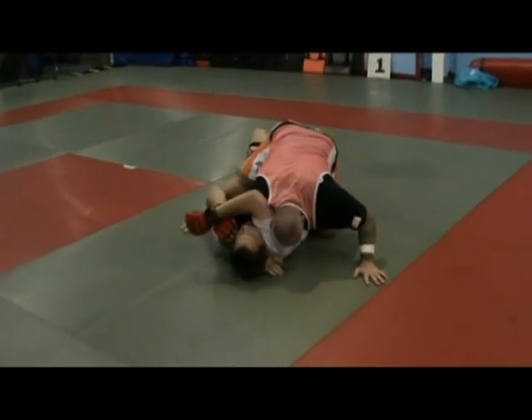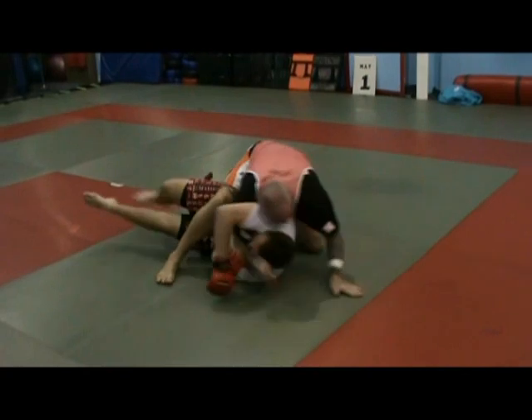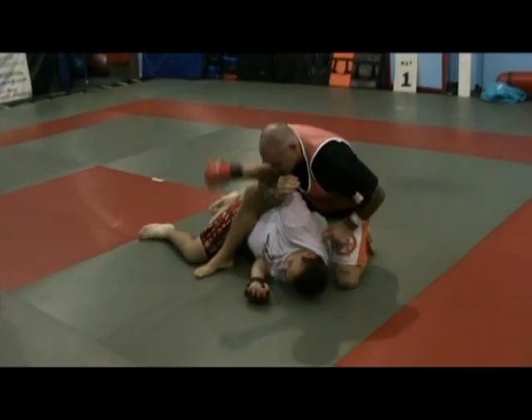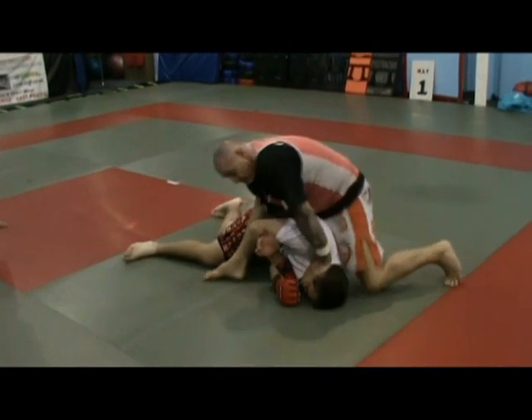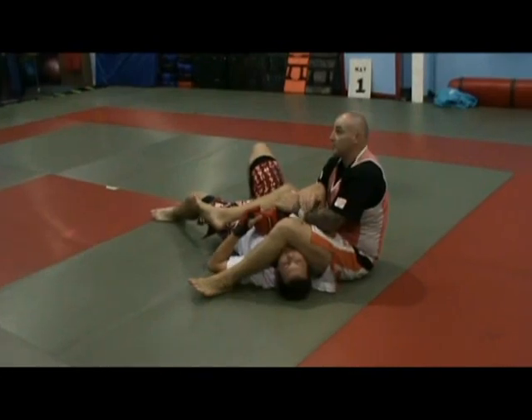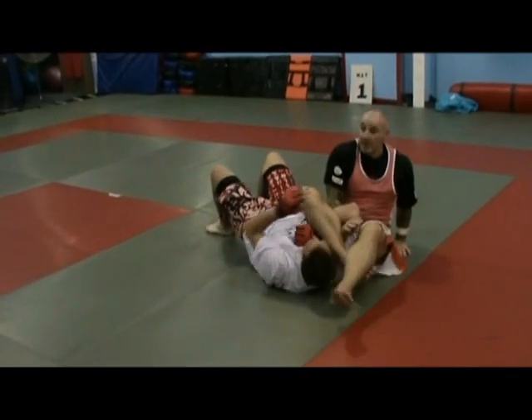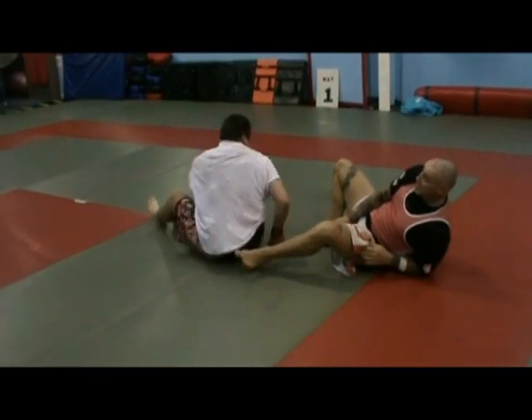We can do a few things from this. He starts to turn out, away from you. Slide your hand up, pull down — it breaks. Hand straight over. Now if he's pulling tight, we know what to do from there. Straight away.